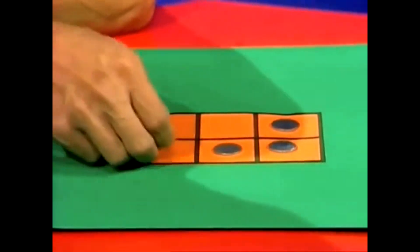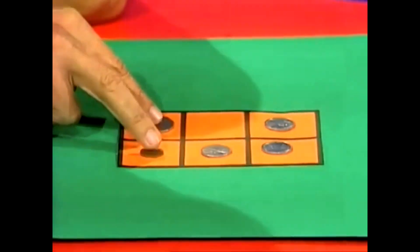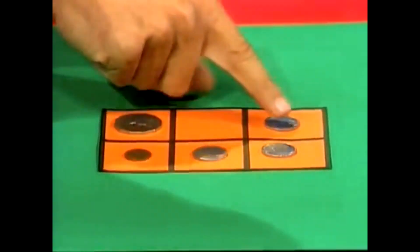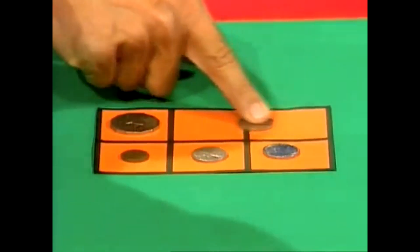Then I'm going to place a little coin, bottom left, and a very large coin, top left. Now here's the problem. You have to swap the place of the top and bottom coin on the left — in other words, make the big one go down there and the little one go up here. You can only slide coins one way into an open square, either side by side, or up and down into an open square. Those are the rules.